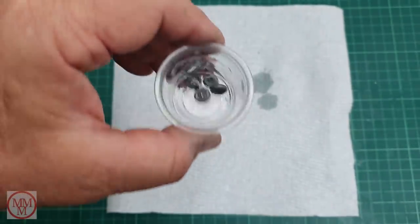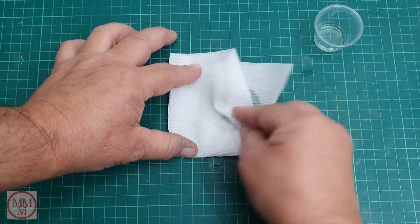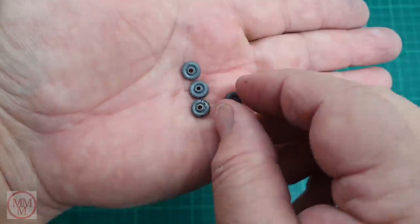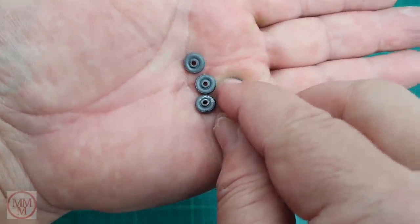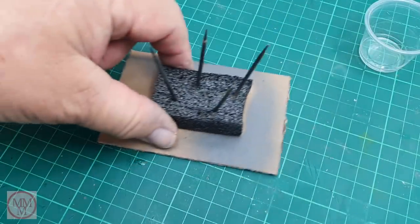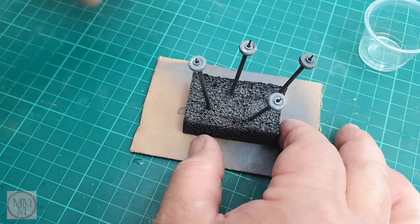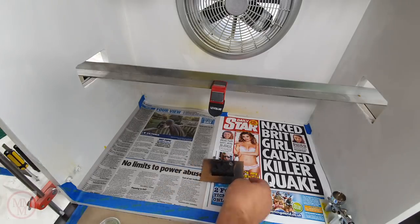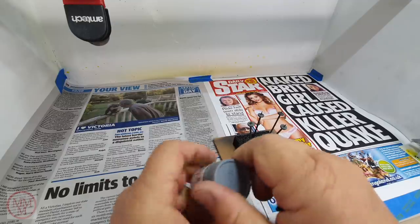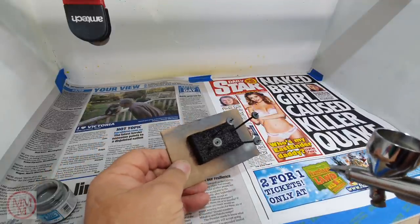I've fished the wheels out of the ultrasonic cleaner and I'm using some thinners to clean them of all of the cleaning solution, which is a little bit greasy to the touch - high in detergents perhaps. They look pretty good, but I'm going to have to give them a coat of paint just to make them look new again. I've got this little device made from a piece of polystyrene and some toothpicks, and I'm going to paint these with Mr Hobby 306, which is a fairly dark grey, and I'm hopeful they're going to look nice and new when I finish.